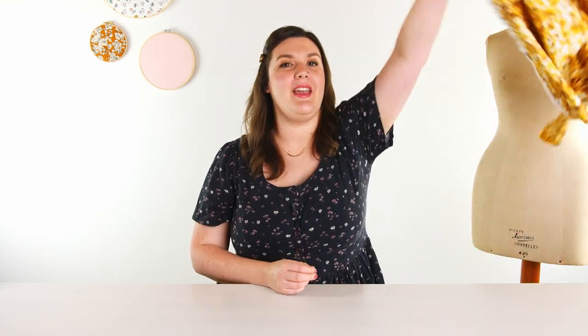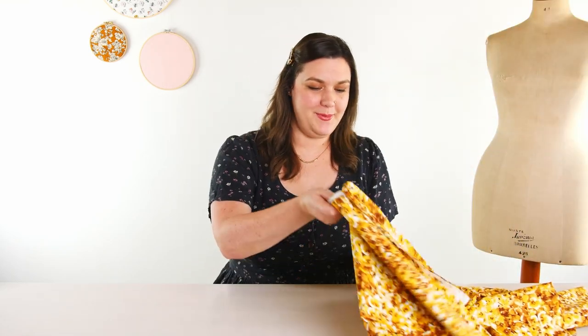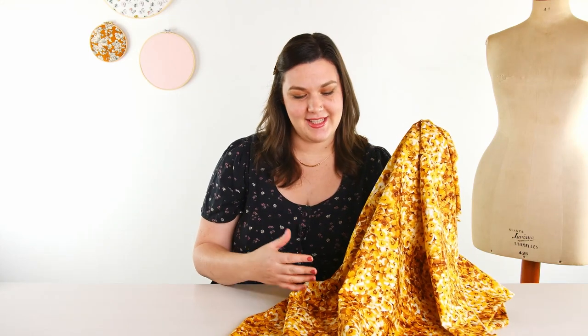The next poplin print is this really pretty floral. It is called Balty Blooms. This is the Marigold colorway and I love this seventies-esque brown and gold, but it also comes in a bright blue called Ocean. Like the other poplin, this one is nice and light and great for dressmaking. A shirt or a dress with a bit of structure would be great in this fabric.